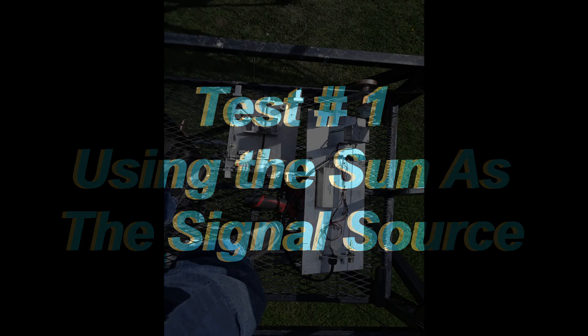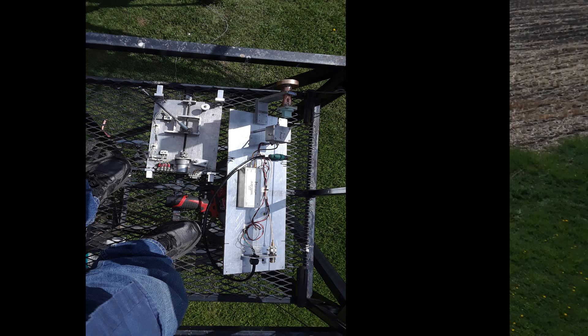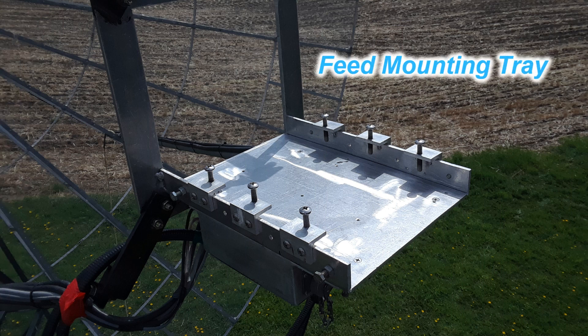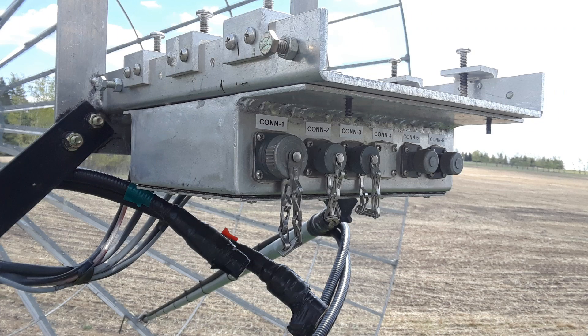Next it was time to see what this contraption was going to do — get it hooked to the dish and try it out. Up the elevator I go with the 10 GHz experiment and the feed actuator, which I have to install. This is what the feed mount looks like. The feeds just slide into this tray and bolt down solid, and then underneath is the connection interface box.